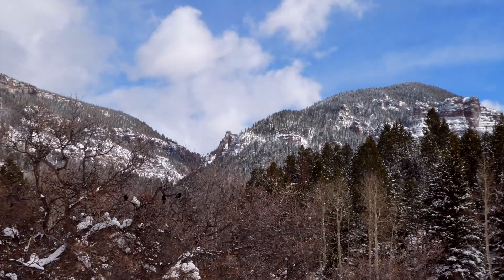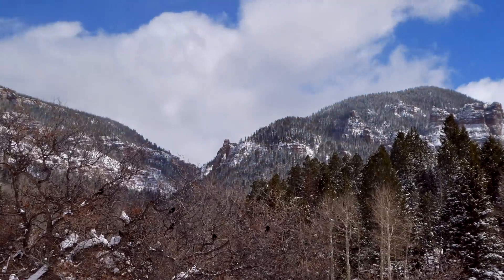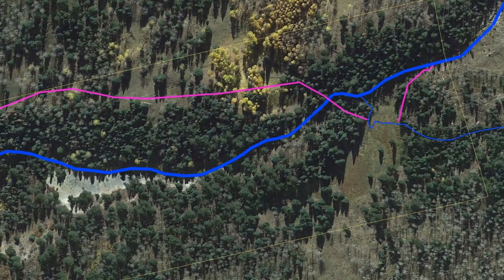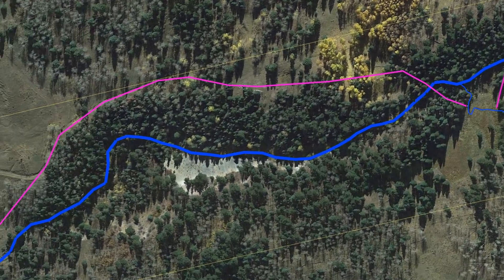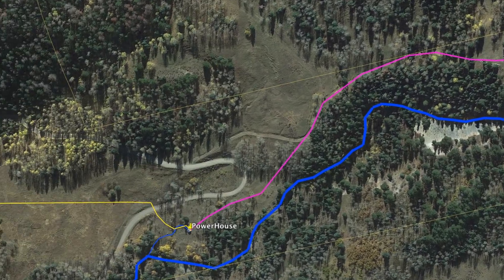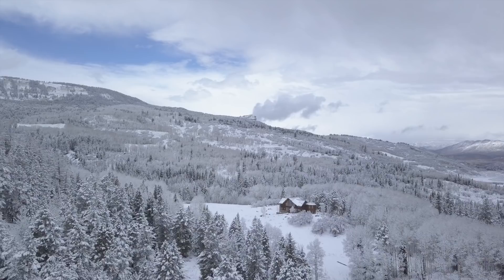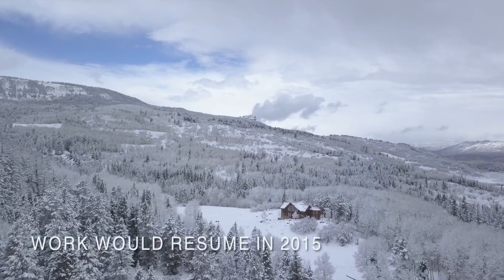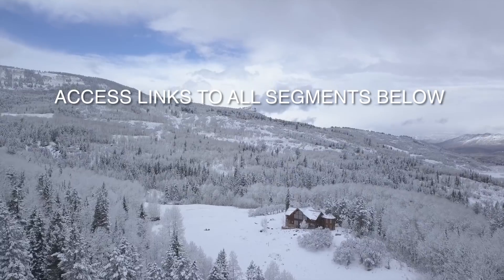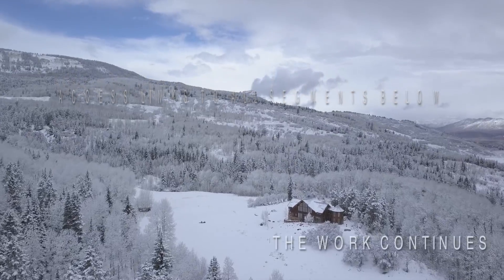It was now late October of 2014 and the winter weather was setting in once again. The Meadow Weir, the bridge, the penstock pipeline and the powerhouse were now completed and everything was in place for a fresh start in the following spring. So we decided to sit back and appreciate what we had accomplished so far.